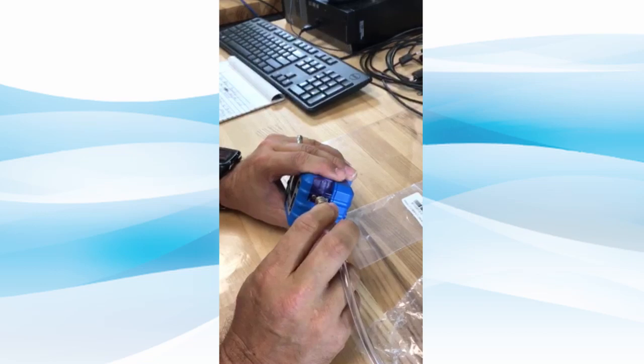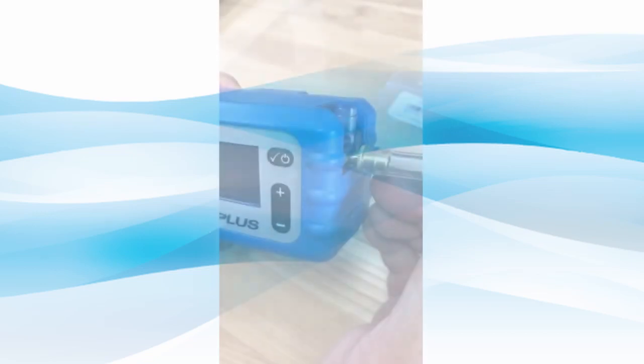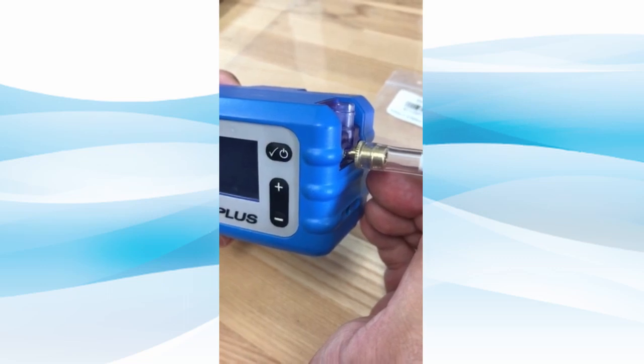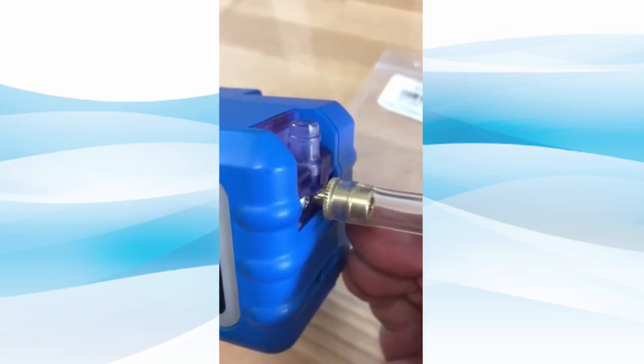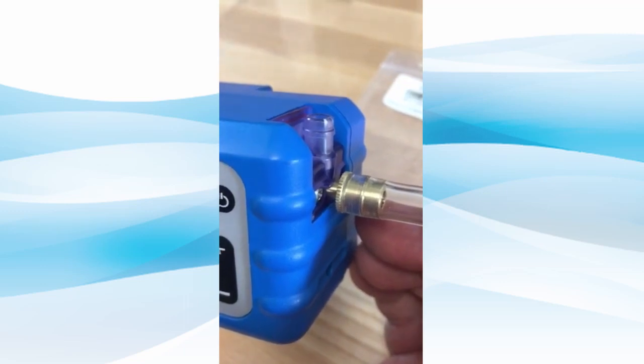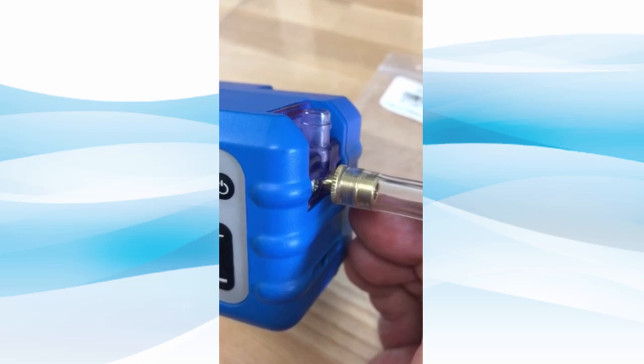The tapered end should not be fully inserted and only needs to be finger tight. You should be able to see some of the copper tapered edge between the inlet block and the flat edge of the knurled portion of the adapter. Attempting to push the adapter in further will damage the inlet block.